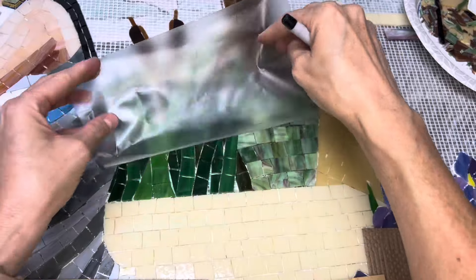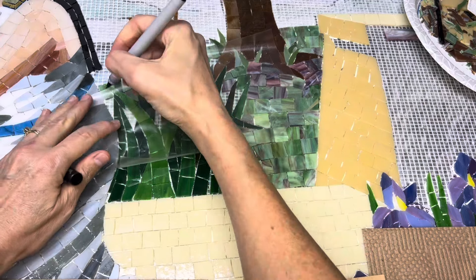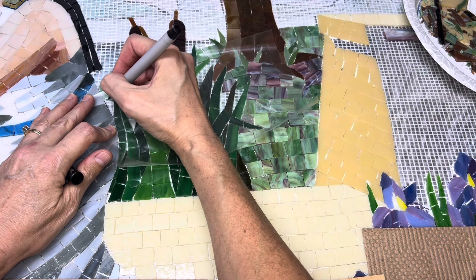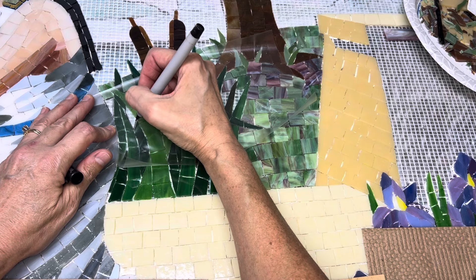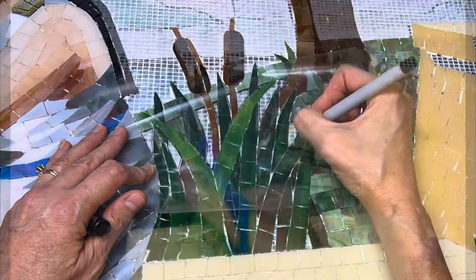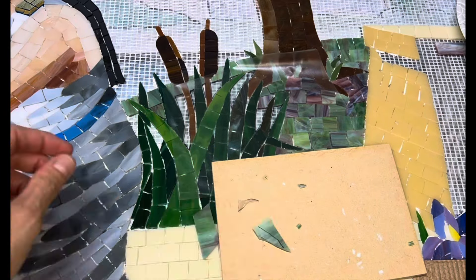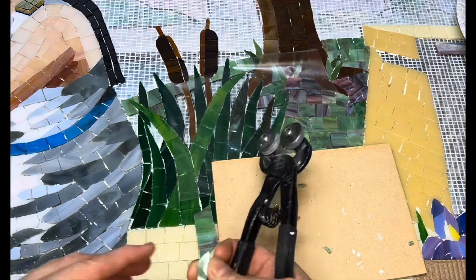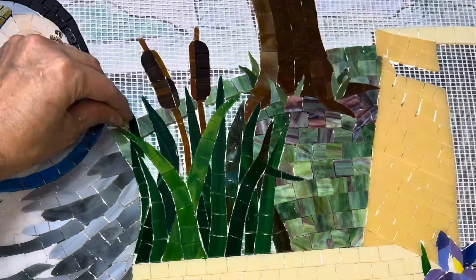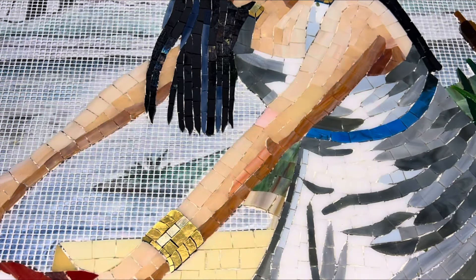I'm actually going to make a few pattern pieces and just go this route. It seems much easier at this point, and I'm not really even going to label them. I'm just going to go from left to right and cut them out and fill them in.